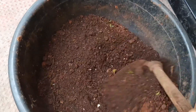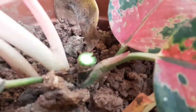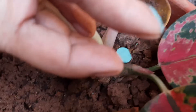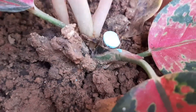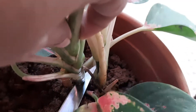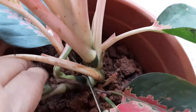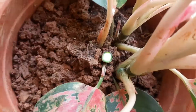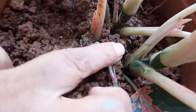Now we are going to mix the main plant. Now we are going to prepare the main plant. Add some of the fertilizer and the mix will be made. Use the fertilizer with any suitable compost.